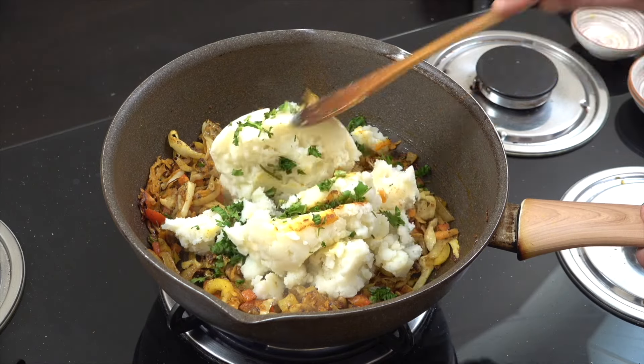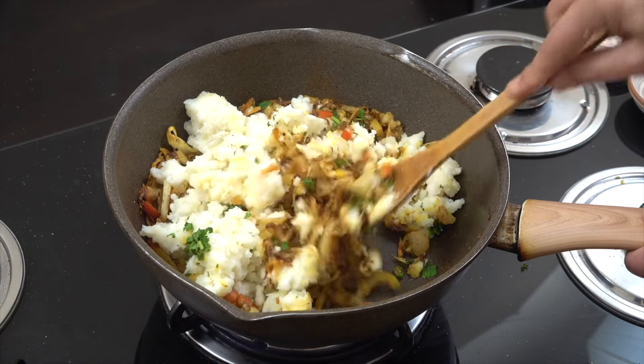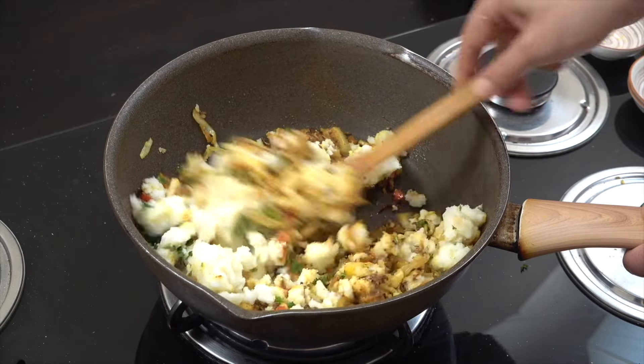I didn't add any butter or anything to the mash. A little bit of cilantro or coriander — whatever you might call it — and then for about another three or four minutes we're just going to mix that all in. Then we've got our filling done.